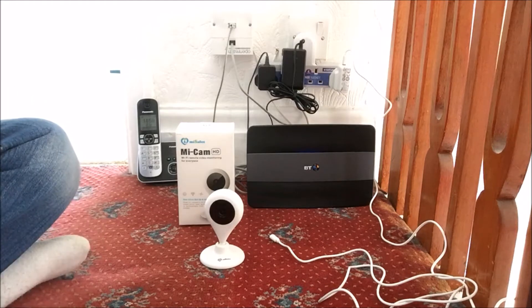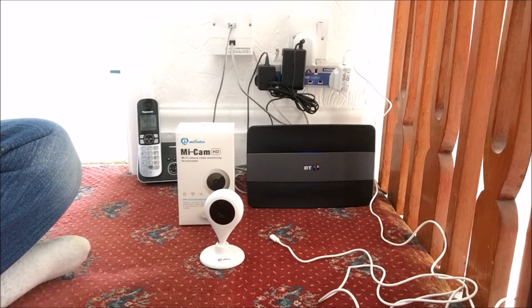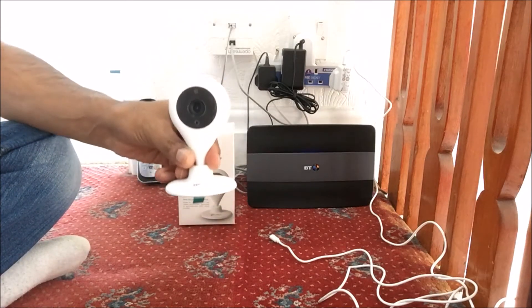Hey guys, welcome to my YouTube channel. This is TechGuy. In this video, I'll be demonstrating how to connect up your MeCam to an app.